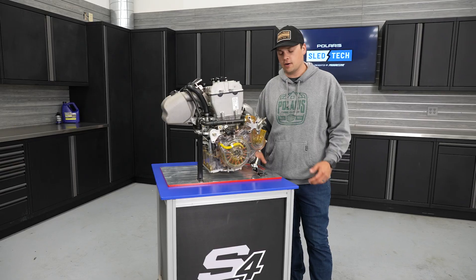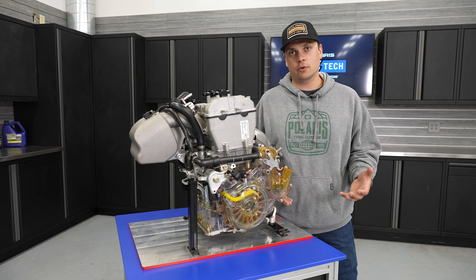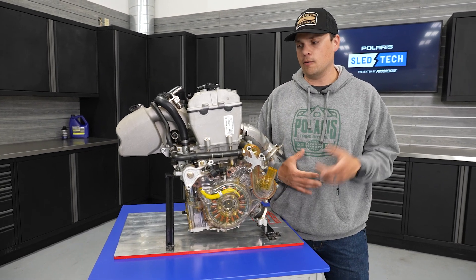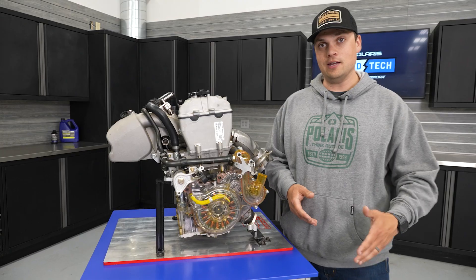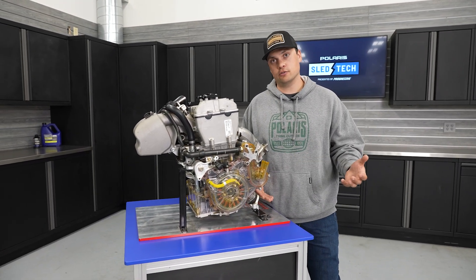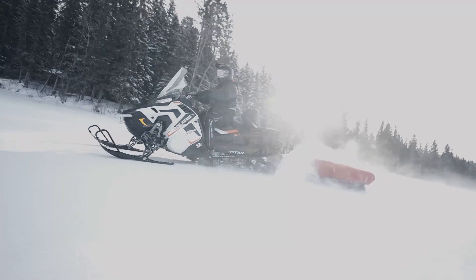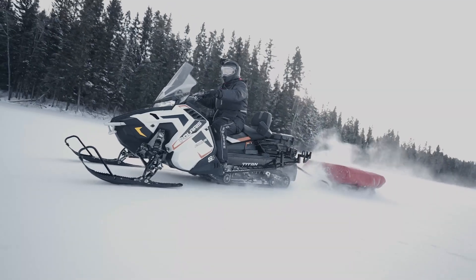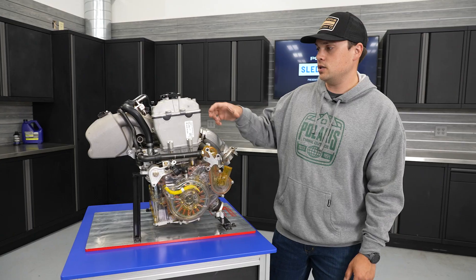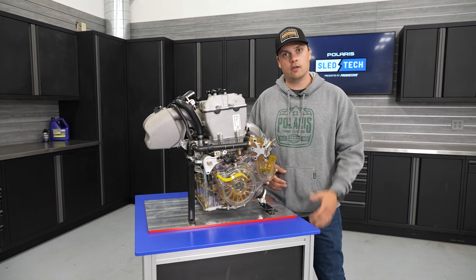The ProStar S4 — we launched this engine in 2023, and it's the first Polaris four-stroke engine in quite a long time for snowmobiles. We'd had that gap in our lineup for quite a while. We launched it in the Indy, the Voyager, and the Titan, and it really does a great job in all three of those platforms, no matter how you want to use it — for comfortable trail riding, some recreation or utility and work with the Titan. It's quiet, it's smooth, it's fun to ride. Today, we're gonna take a really deep dive into all the technical bits and features that make it work so well across our snowmobile lineup.